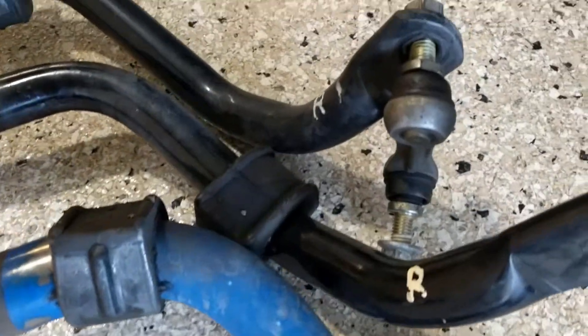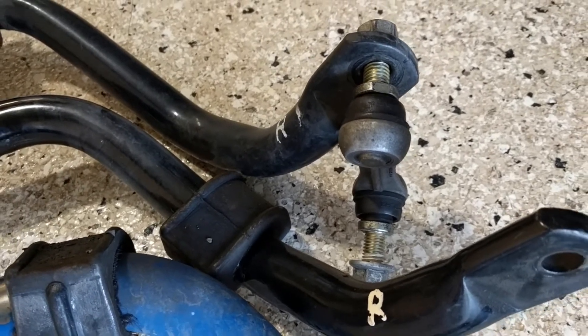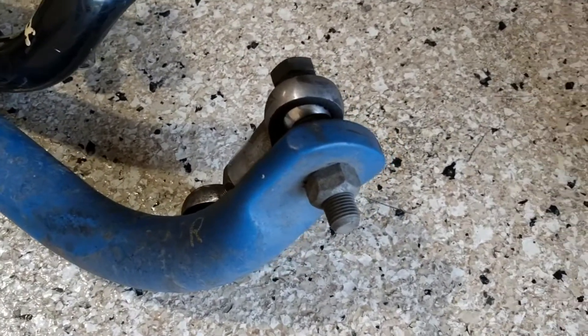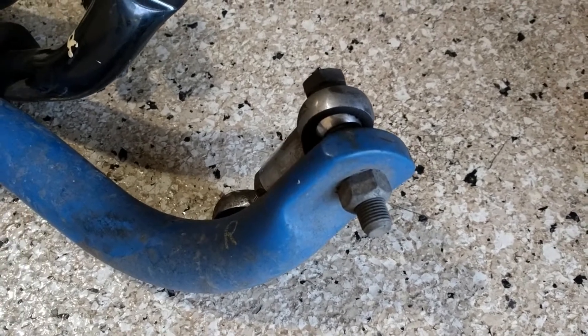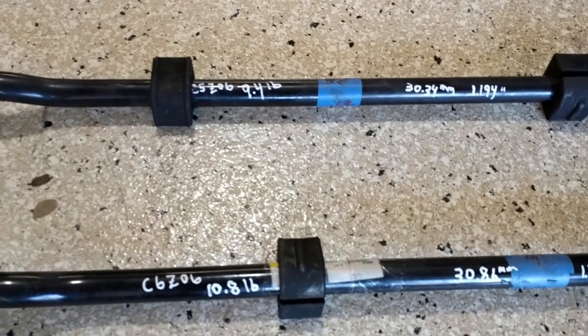One more thing: that's an original link, and that's an adjustable link — they're different.